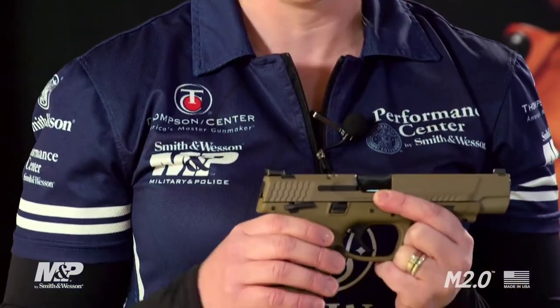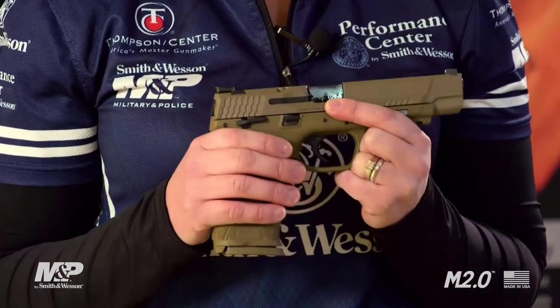On the original M&P, we set the standard with interchangeable back straps. We've added a fourth, allowing for 90% of shooter hand sizes to be accommodated by this new grip.